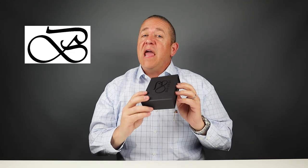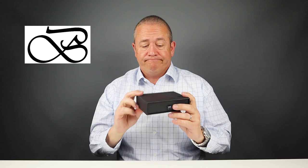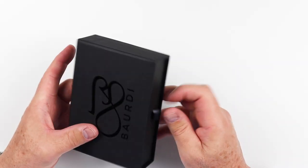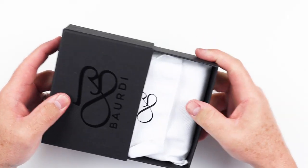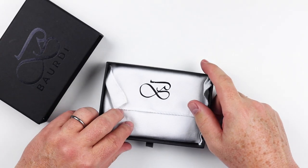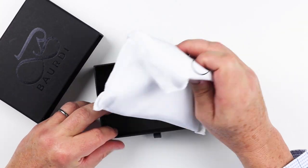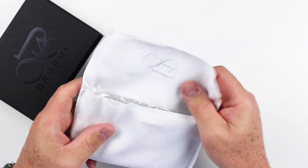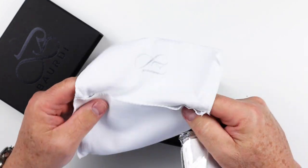Now let's open up the Vardy Aviator Bi-Fold Wallet. This is a very nice presentation box — it's a slider. Let's get this open. It's got a nice cotton pouch it comes in.